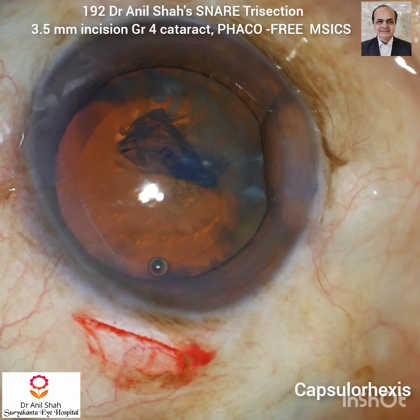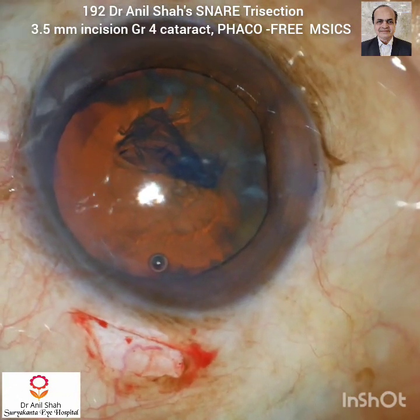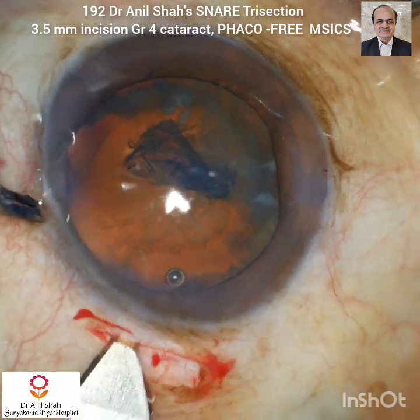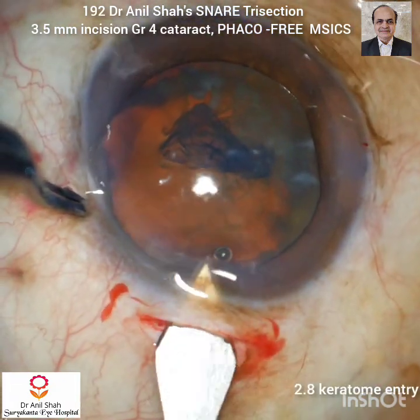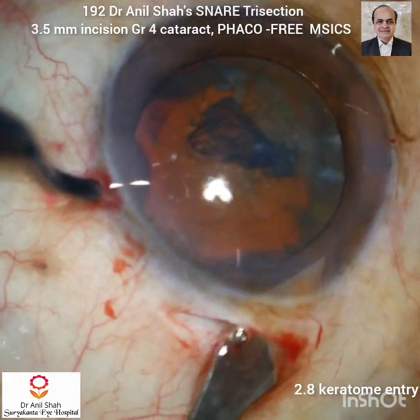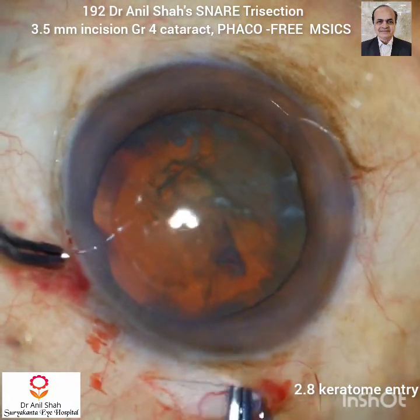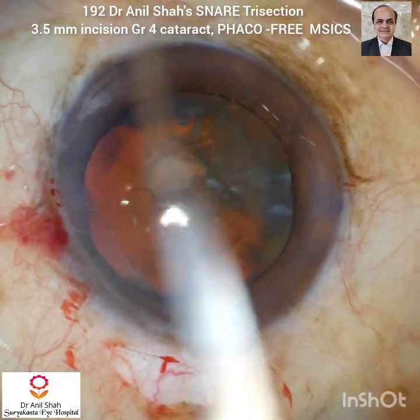Another side port is made. HPMC or sodium hyaluronate is used to demarcate the tunnel. Now with the 2.8 keratome the internal incision is made. It is usually wider than the external incision. I preferably remove the capsular tag.